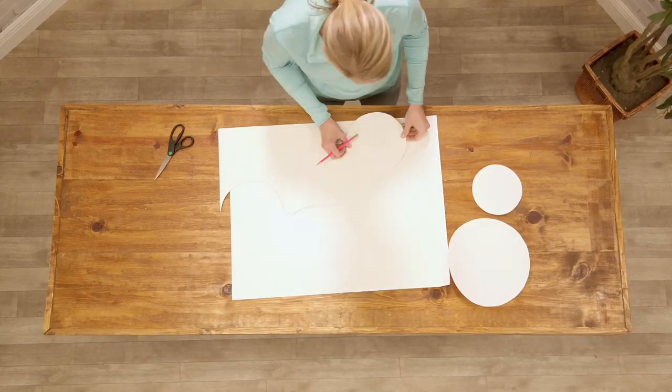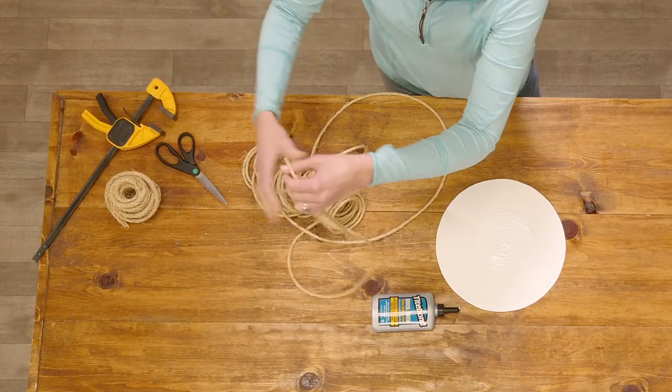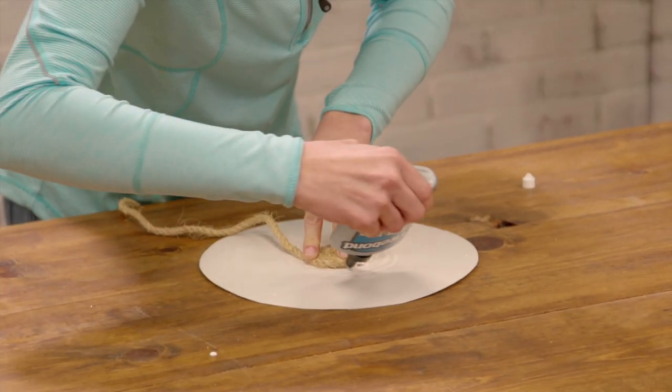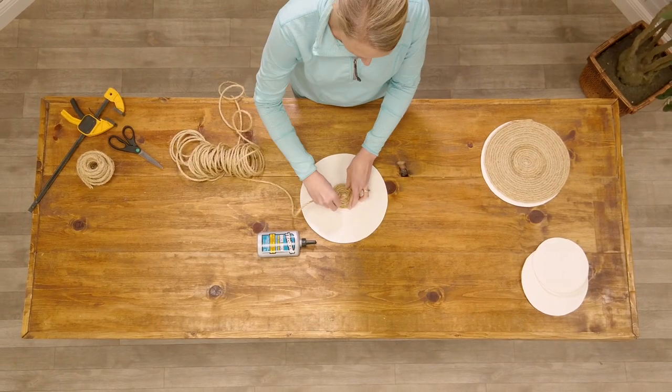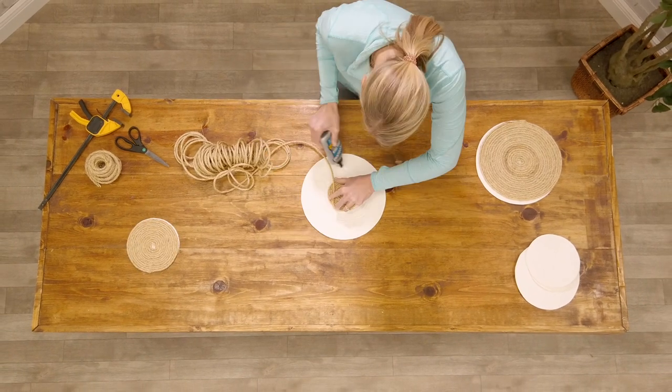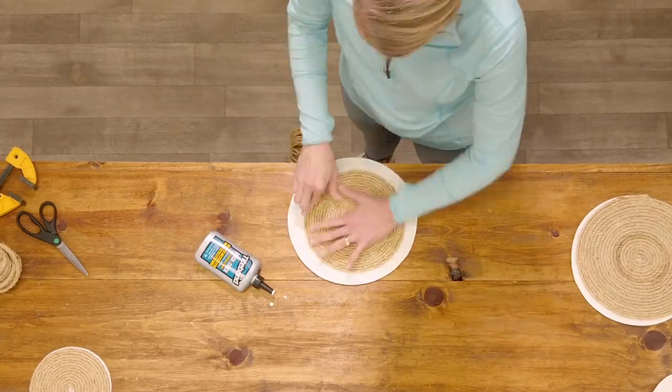Cut out the circles and repeat until you have nine. You'll need a mixture of 1/4-inch and 3/8-inch sisal rope, which you begin attaching to the poster board circles using a fast-drying multi-surface glue like Titebond Quick & Thick. Start coiling at the center and work your way out until each circle is covered.